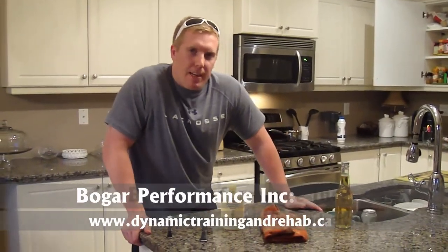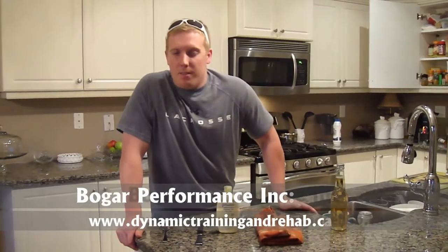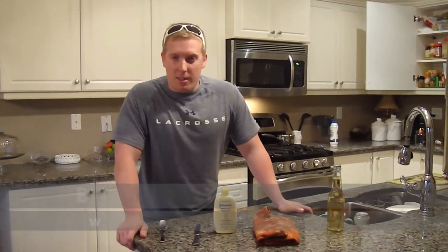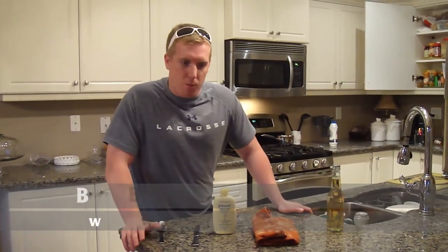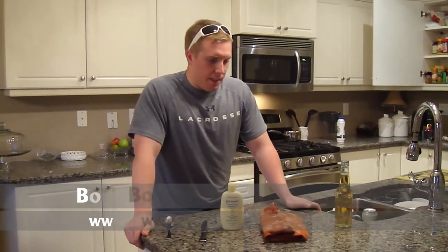Hey guys, it's Adam from Dynamic Training Rehabilitation and Bogart Performance Systems Incorporated. I got a text message from one of my athletes from the University of West Virginia Soccer. She had leg and arm cramps after a soccer tournament and she didn't have any foam rolling or any kind of stick with her. She wanted to know what she could do besides nutrition to help get her cramps out, but she was in the tournament all weekend.